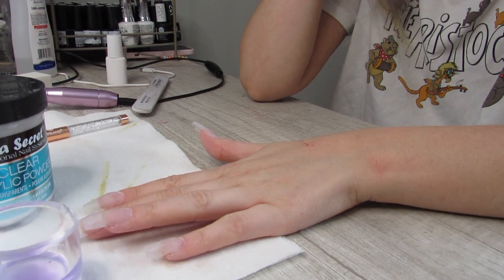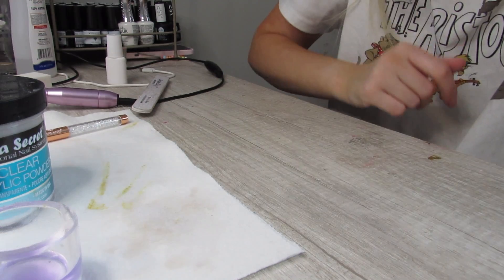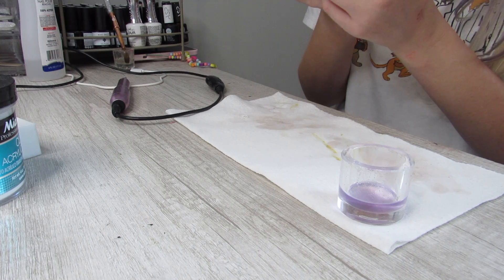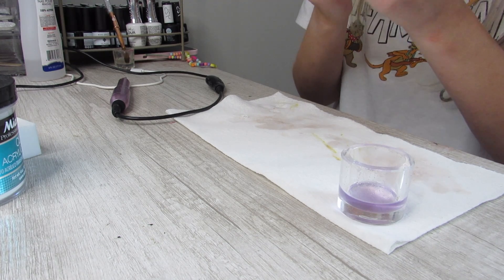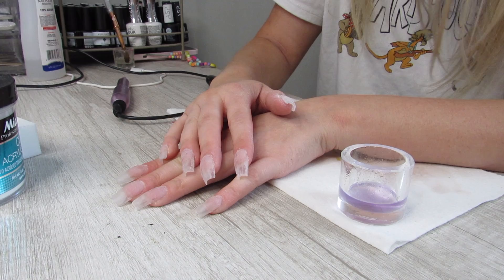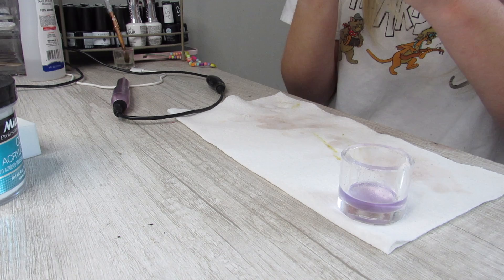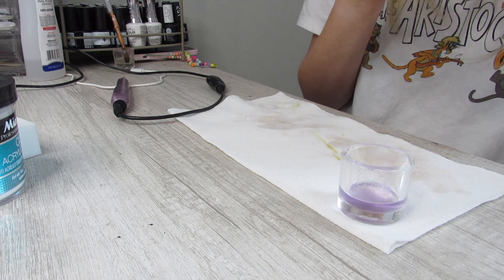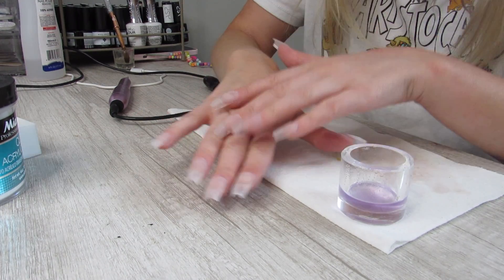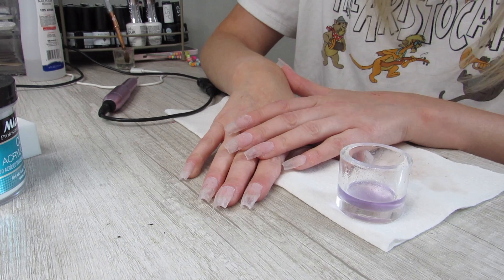Alright guys, left hand is filed. Now time for the right hand. Both hands are acrylic-ified — I've got both hands done. I don't know what happened with my middle finger, but it ended up very, very short. We're just going to roll with it.